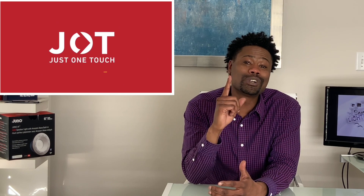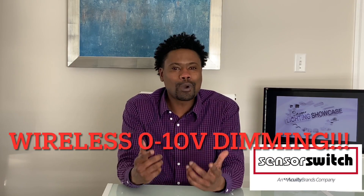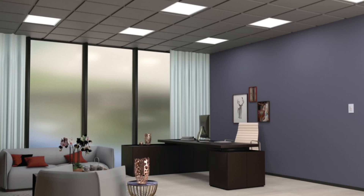Well, Happy New Year, where all you need is JOT — Just One Touch by Sensorswitch. Finally, true wireless 0 to 10 volt dimming. With Sensorswitch teaming up with Lathonia Lighting, you can now pair up to 40 different devices in single areas, in seconds.